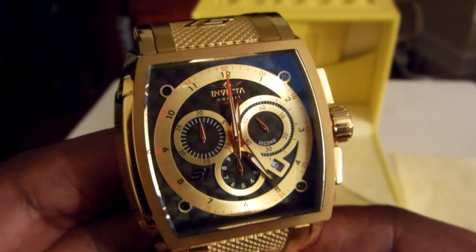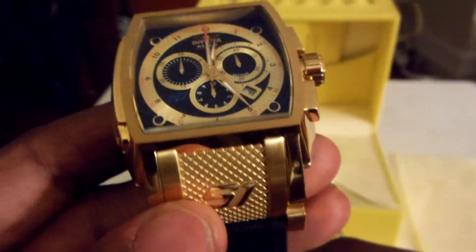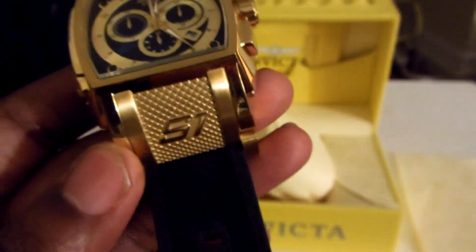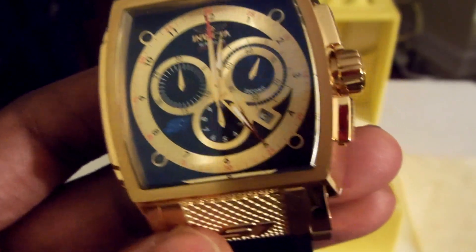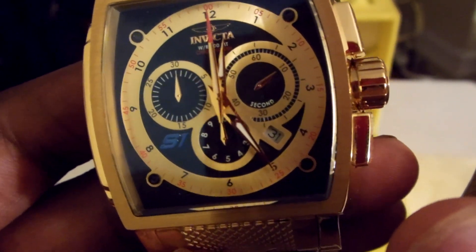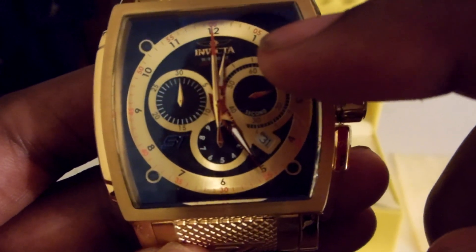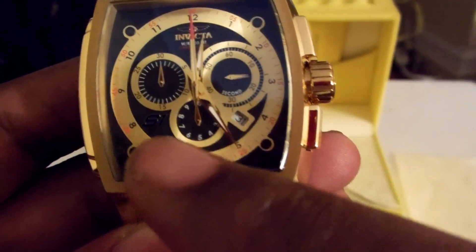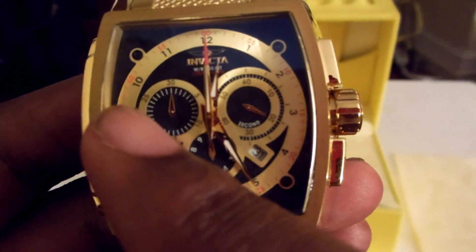I just picked this watch up — that's one Rally Victor. You can see it's got the day in the corner, and the second hand is actually right here.